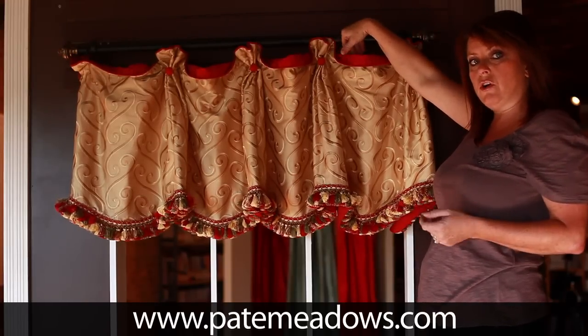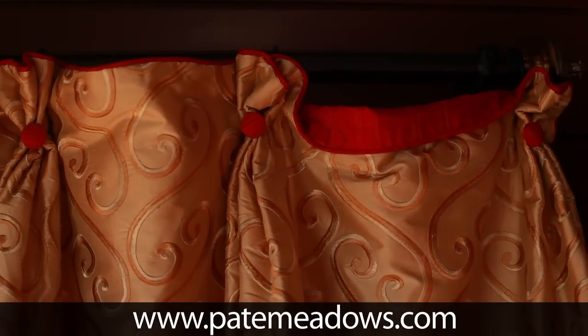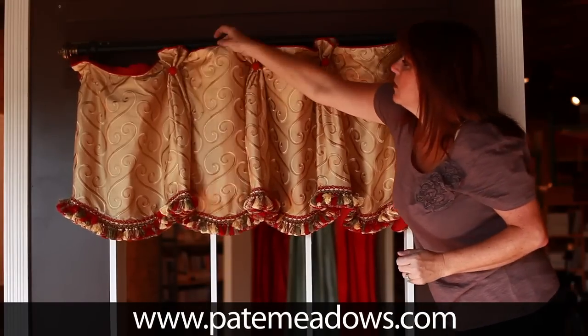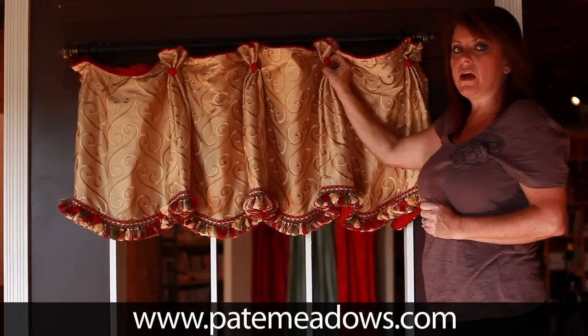Then we would do a contrast fabric skirt on the back that would show in between the little humps here. You can do the humps folded down or up — either way it's a really cute look. We also do our pleats with our tack gun.